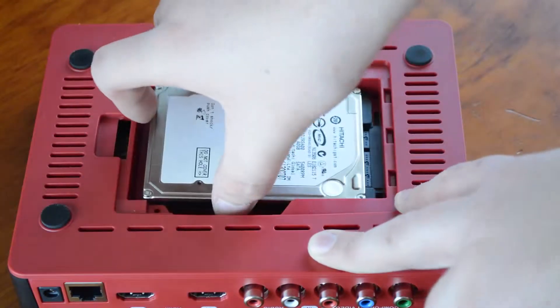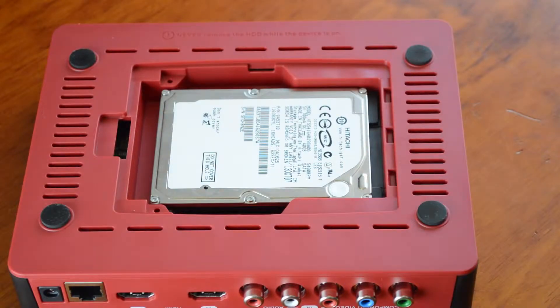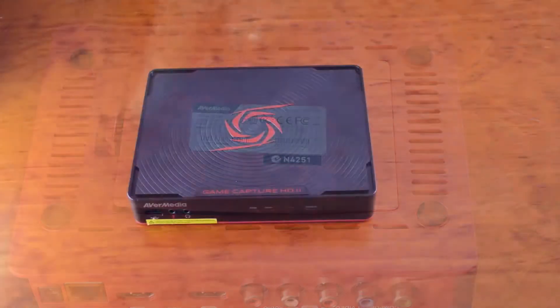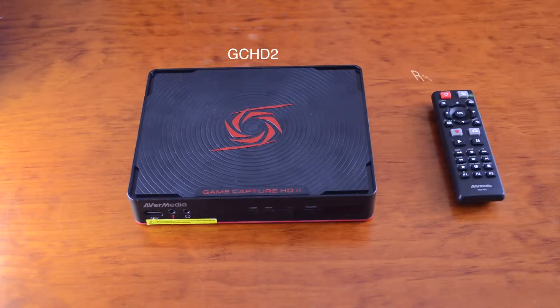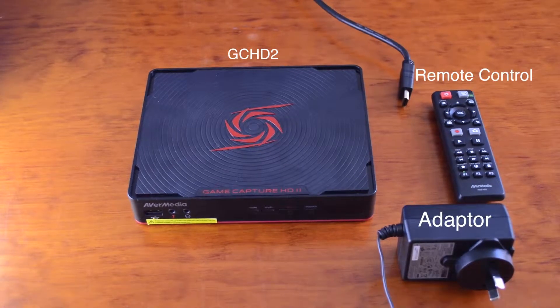Installing a 2.5-inch hard drive is very easy — simply clip and insert the hard drive, then close the bottom cover. The device comes with everything you need to get started, including the capture device itself, the remote control — which is the only way of controlling the device — an AC to DC power supply, and an HDMI cable to go from the device to your TV.